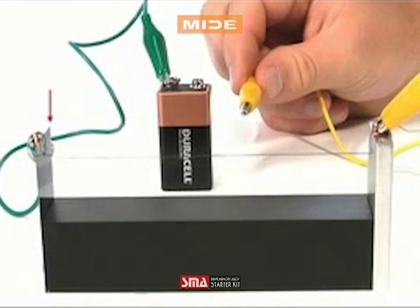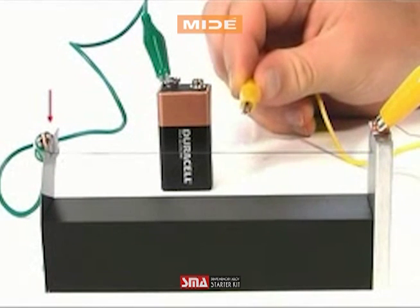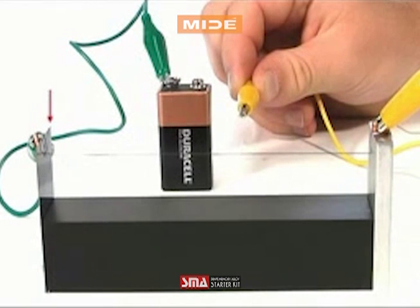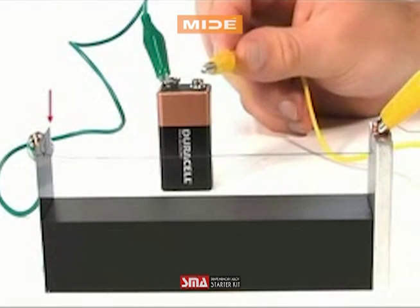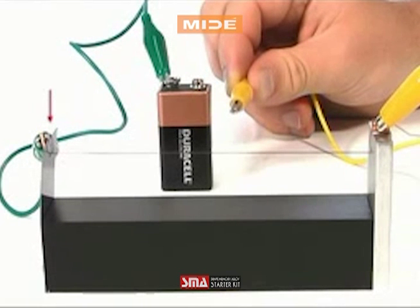In this experiment, closing the loop runs electrical current through the nitinol wire, causing it to heat past a set transitional phase and revert back to its memorized shape. Once the nitinol cools, it will return to its non-memorized martensite form. This return can also be assisted by a spring mechanism.